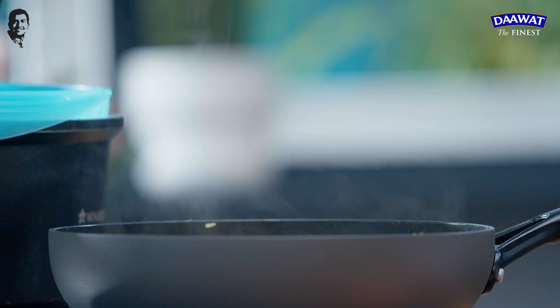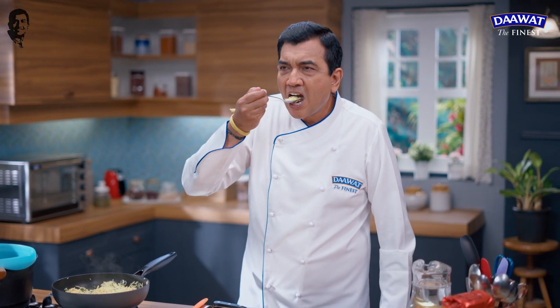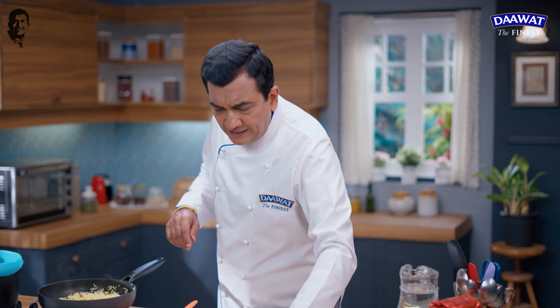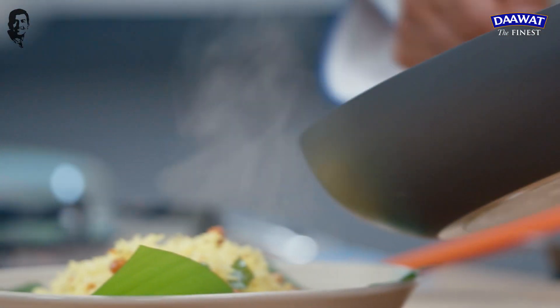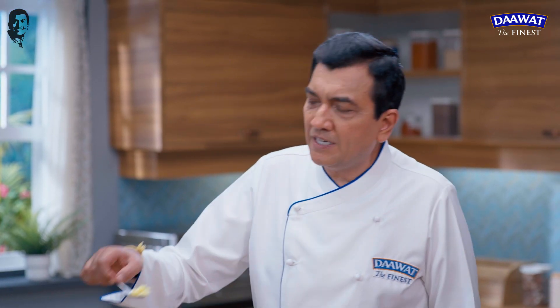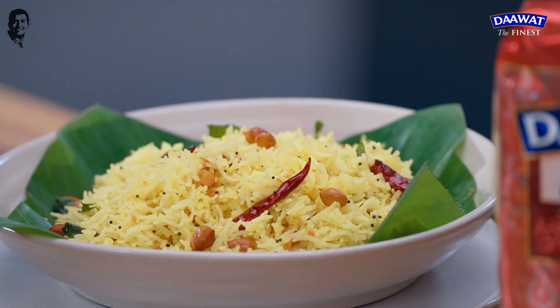Now let's see how good the lemon rice is. It's good. Perfect — you don't need to do anything more. The flavor of the lemon is perfect. For the plating, keep some garnish. This starts to taste good. Add it to a plate, add a little pan garnish, and start eating. It's best served cold.